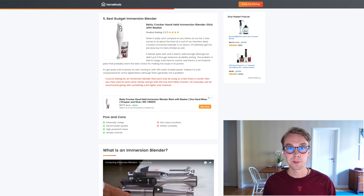What I don't like is that you don't get too many functions with it and it is rather unwieldy. But if you're looking for a budget option, definitely check this one out on Amazon.